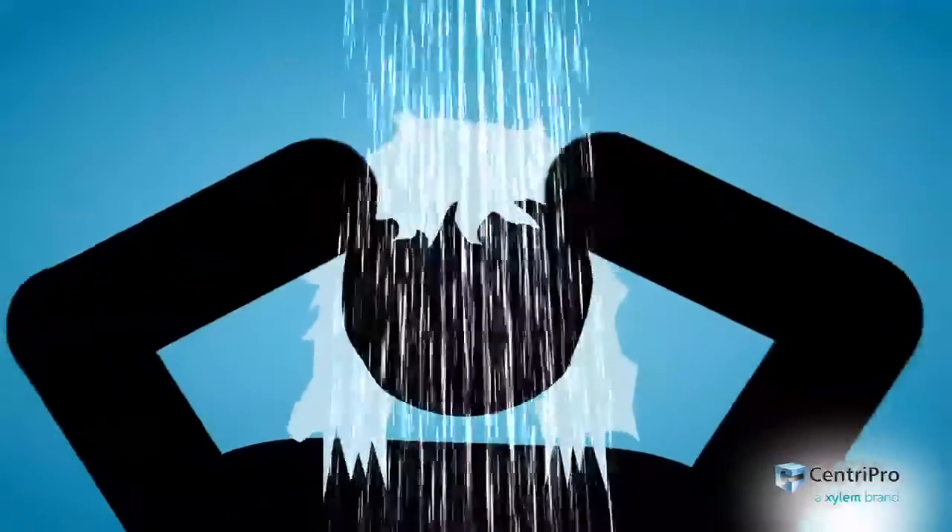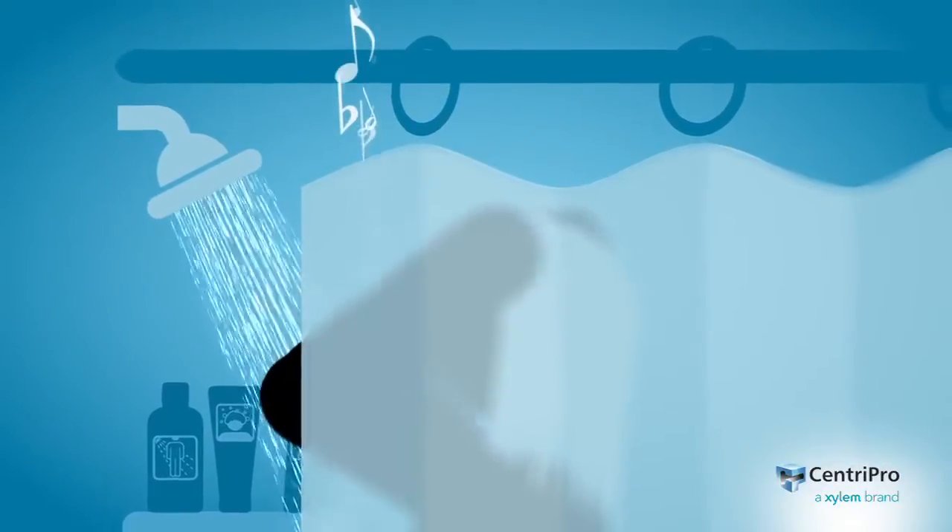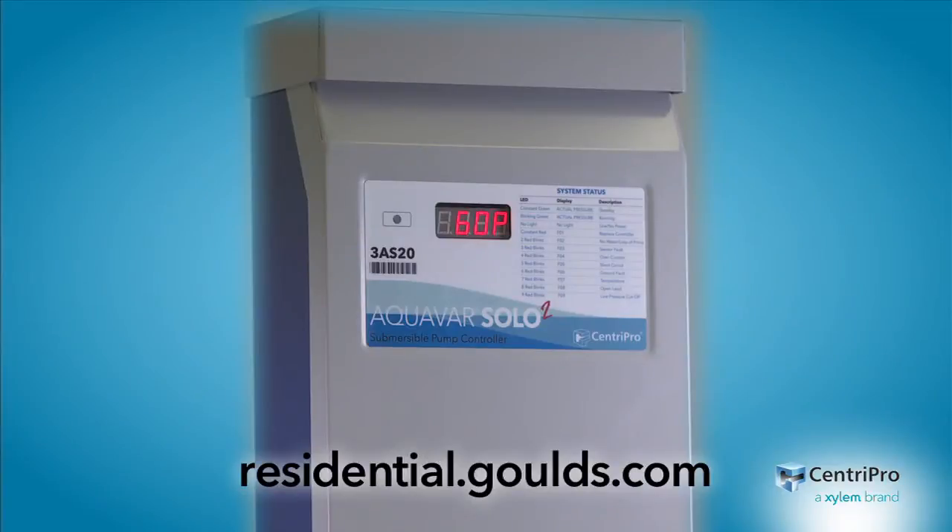So you can enjoy your shower and every drop of help you get from the kids. Come here, puppy. Bath time. For more information, contact your Goulds Water Technology dealer or visit our website.